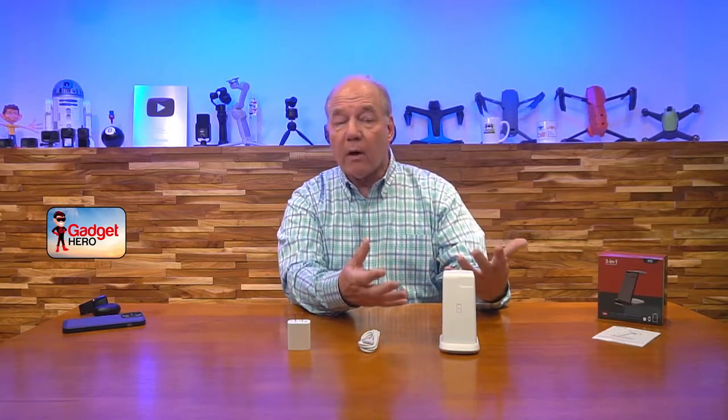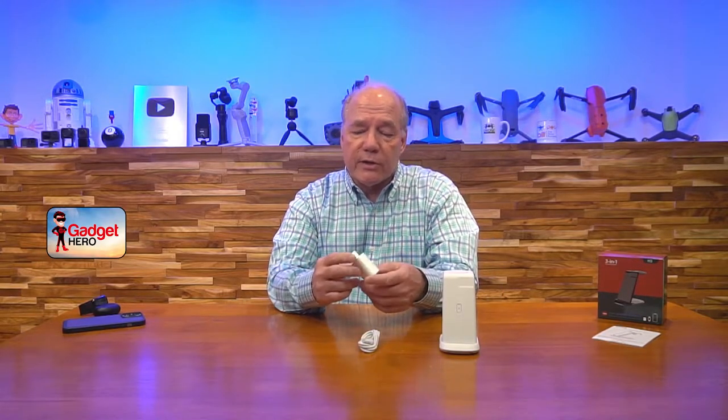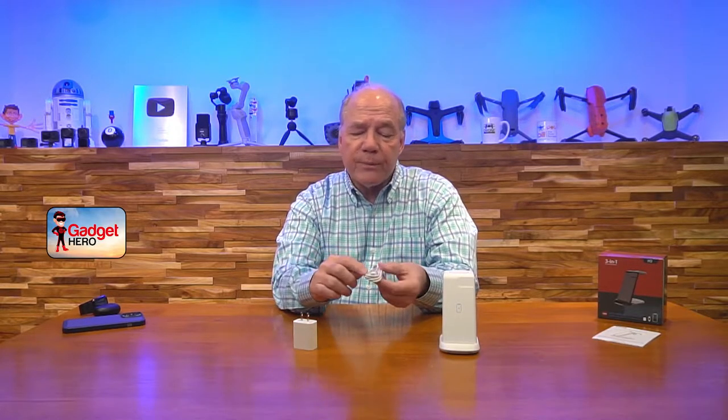Bifrost thought about how you're going to use this. One of the challenges with wireless charging is you need a powerful wall charger to drive enough current to wirelessly charge three things at a time. So they built in a beautiful 18-watt QC quick-charge standard charger. You plug this into any standard wall outlet, and the port on the back has a USB-A connection. They've also included a heavy-duty USB-A to USB-C cable — plug the USB-A end into the charger and the USB-C end into the back of the unit, and that's all the power you need.